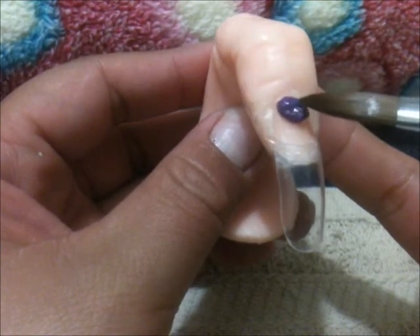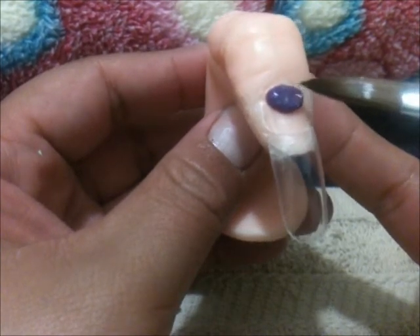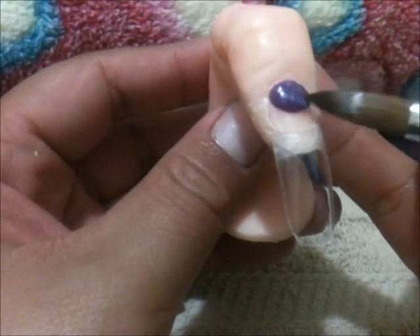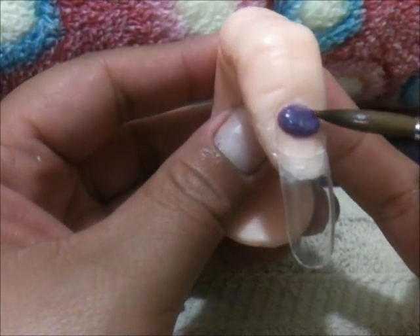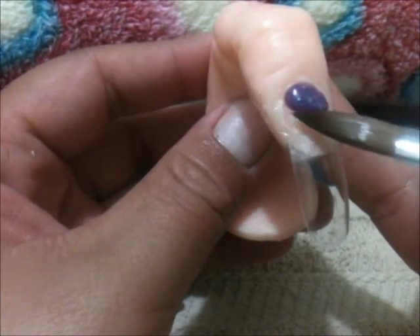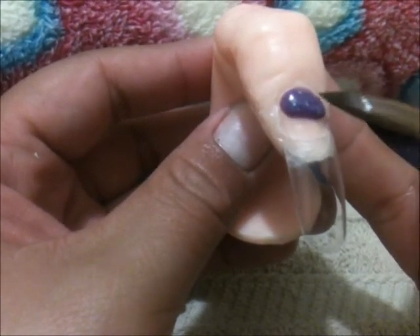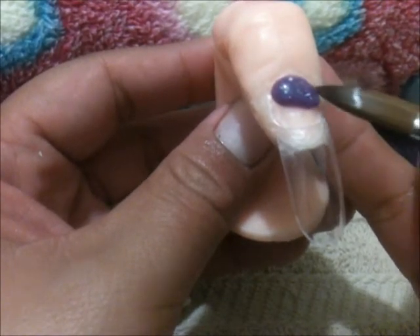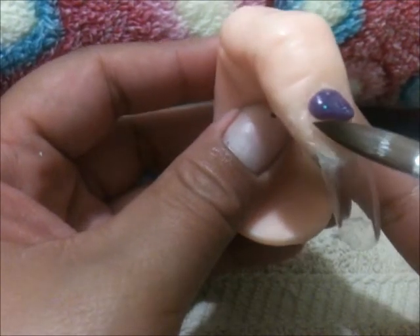Voy a comenzar con mi diseño. Espero que te guste y voy a utilizar dos de los colores que tú nos mencionaste que te gustaban, ¿verdad? Que es el morado y la gama de los rosas.